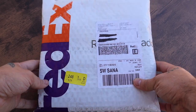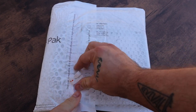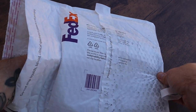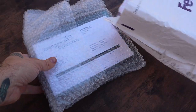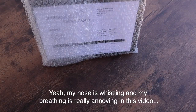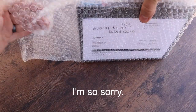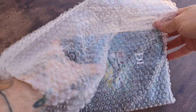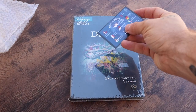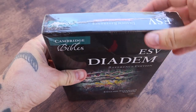All right everyone, here we go. This is the brand new Cambridge Diadem in calfskin. Just got it in from Evangelical Bibles. I don't think I've ever done an unboxing video — this is exciting. It comes shrink wrapped.